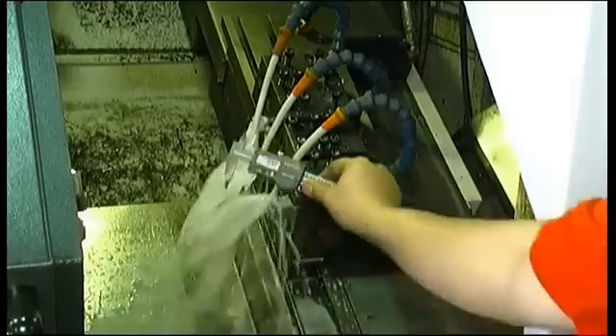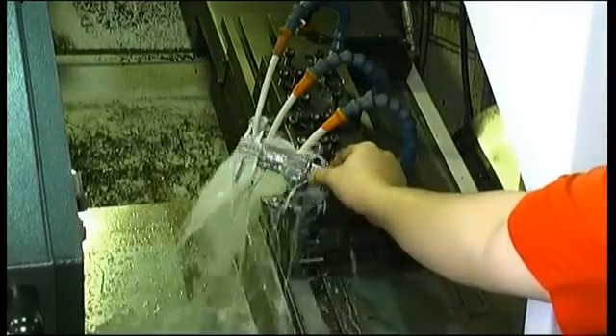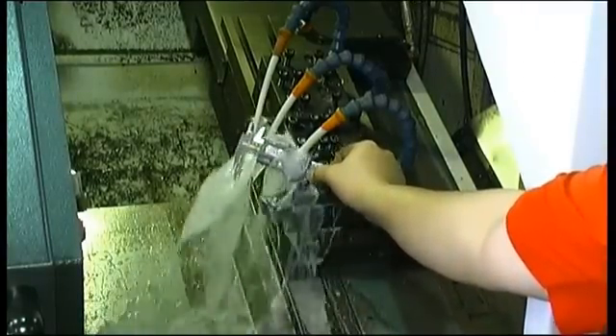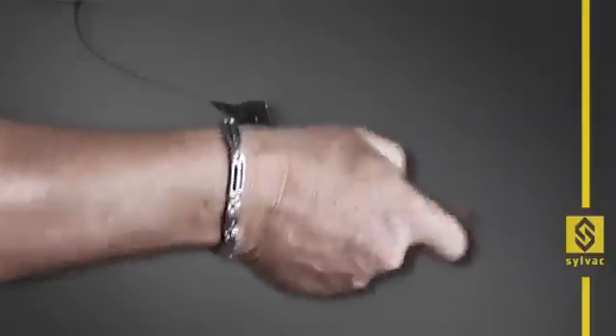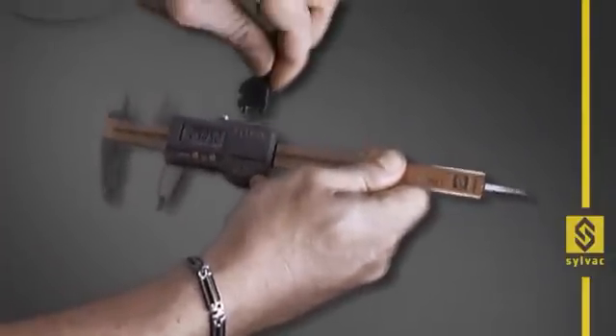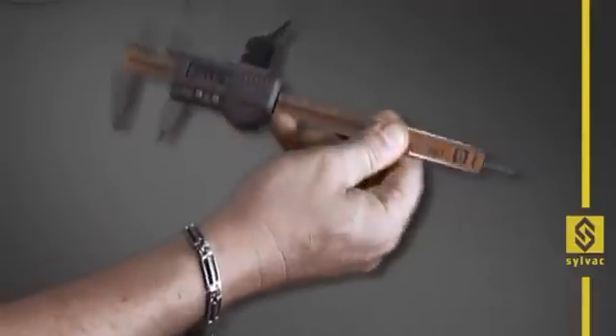Thanks to our proximity contactless technology, our IP67 SILVAC instruments are fully protected against liquids, even when connected with a data cable. All our SILVAC instruments are provided with a data output and can be connected to the computer at any time.